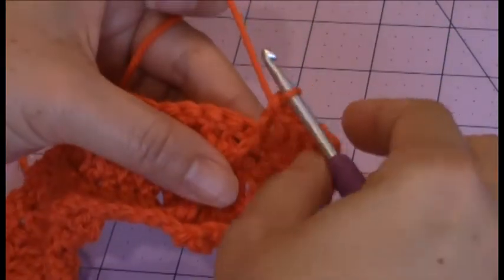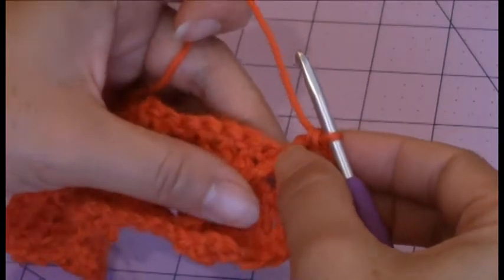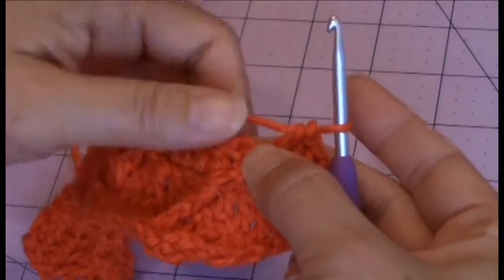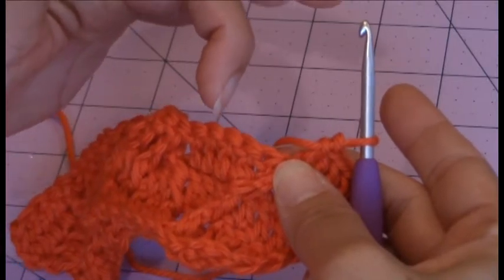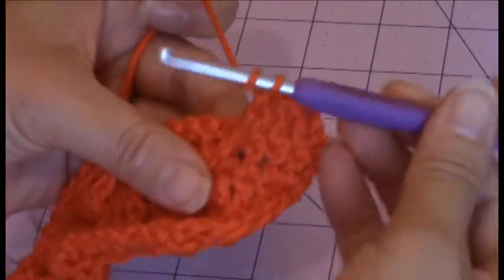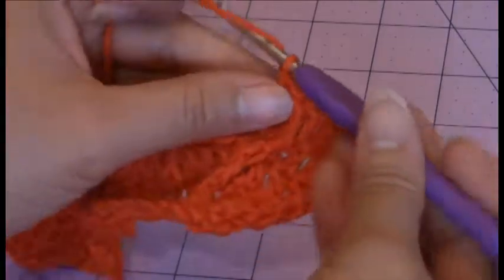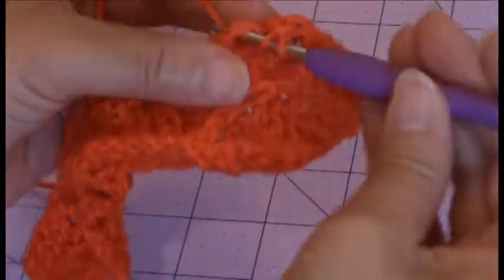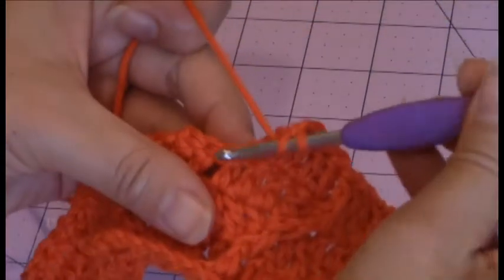Now here is the tricky part again. You don't want to miss this first stitch — it's kind of hiding, and it might hide behind your front post. So make sure that you work into that first stitch. You should have a total of 5: 1, 2, 3, 4, 5. And then you have the start of your cable. So 1 double crochet into the next 5 stitches.